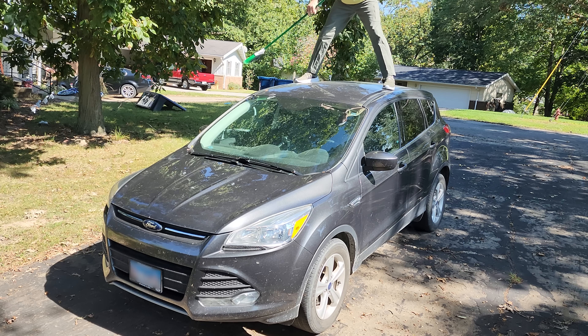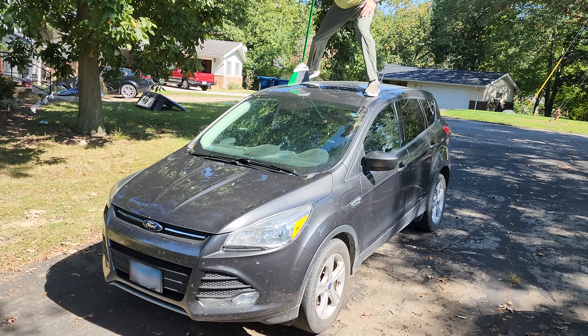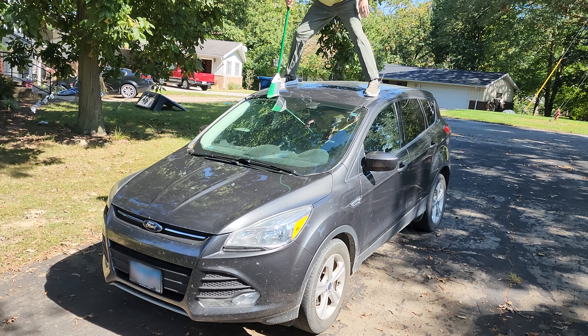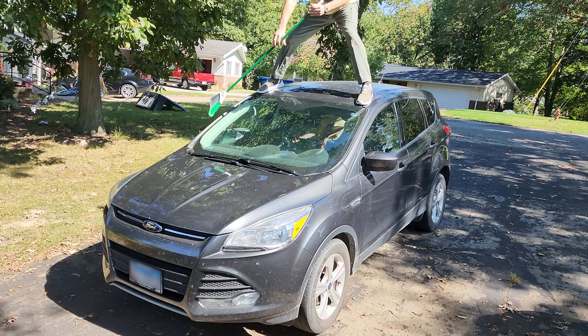Also, don't step right in the middle of your car because you will dent it. Fortunately, I'm 6'4", so I could place one of my feet on both sides of the stable part of the hood. If you're not 6'4", you may want to consider being that. It just makes the sweeping easier.